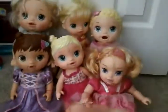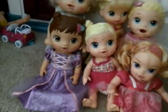Hi guys, welcome to Fun with Gummy. Today I'm going to be doing a fun Baby Alive nursery tour. Let's go!